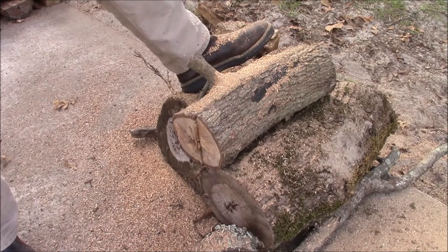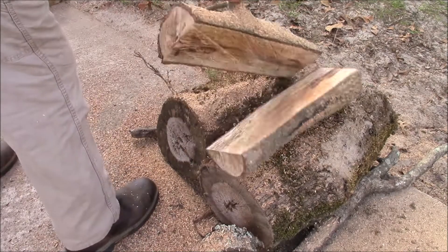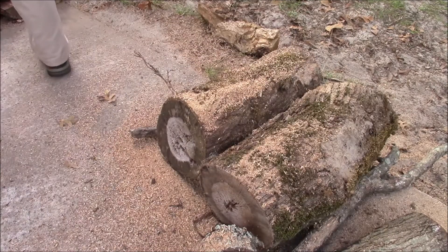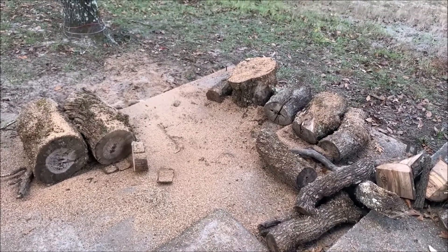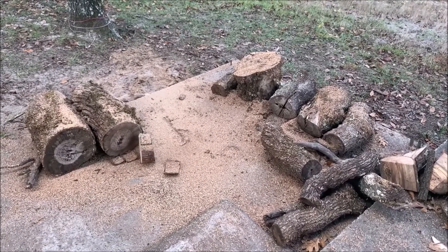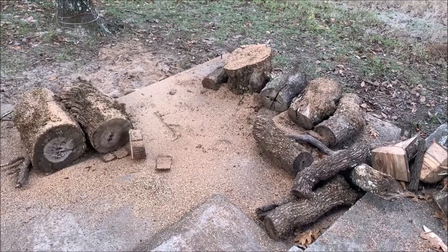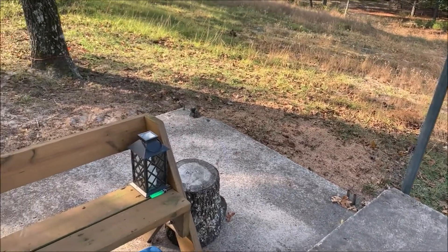So here we go. As you can see it works pretty well, pretty easy to use. Let's see how long it actually takes — I'm going to finish this little spot right behind me. I have the rest of this to cut up and stack, and then I'm pretty much done for what I have here. This is just scrap wood that was cut down from an old tree.